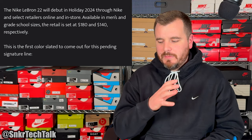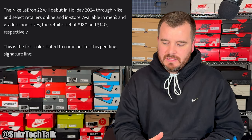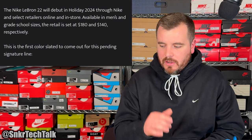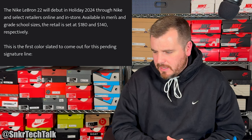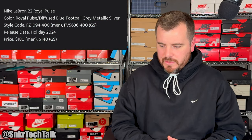Now this is a pretty big point for me because the 20s and 21s did retail for $200 USD. The 22s are going to retail for $180 — they are lowering the price — and $140 for the GS sizes. The first colorway is slated to come out holiday 2024. It has the style code, the colorway, and they are called the Nike LeBron 22 Royal Pulse.